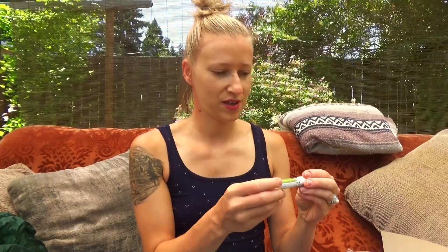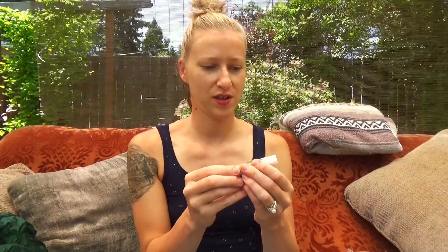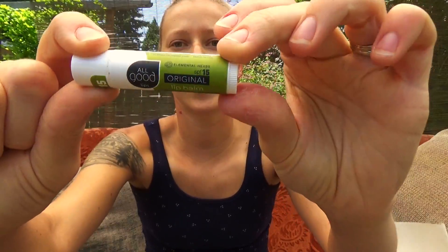Next we have All Good Lips Original Lip Balm SPF 15. This is always great to have — I actually just bought lip balm with SPF because I needed some. So this is like everything I just bought showing up in the box!